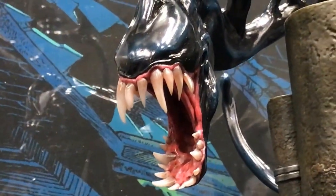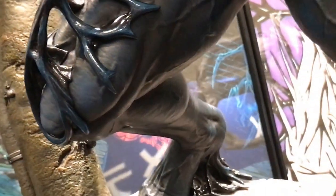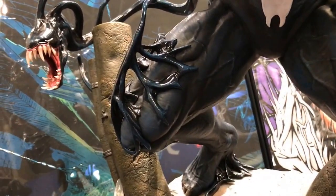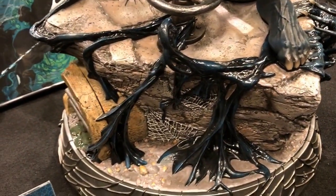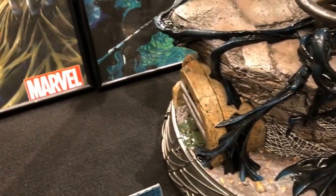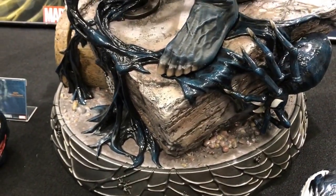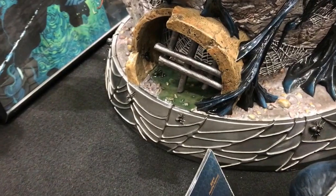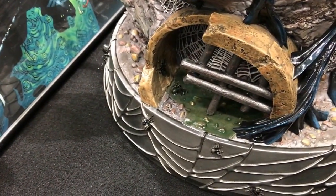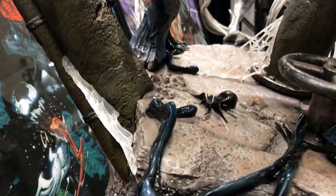This tip here is actually using translucent resin. You can see all the symbiotes flowing all over the place. And here are all the spiders — this is one of the massive spiders on the piece.